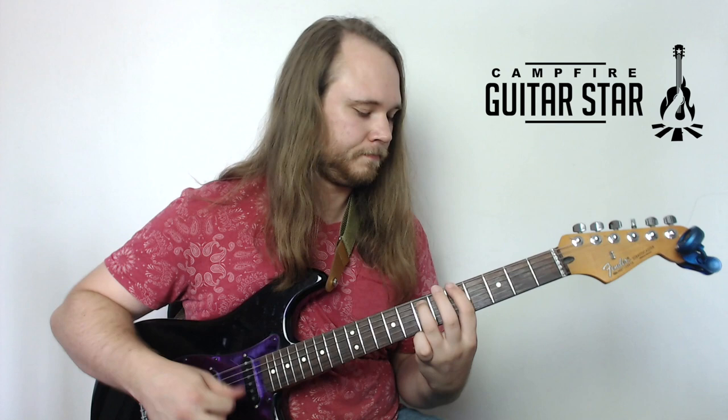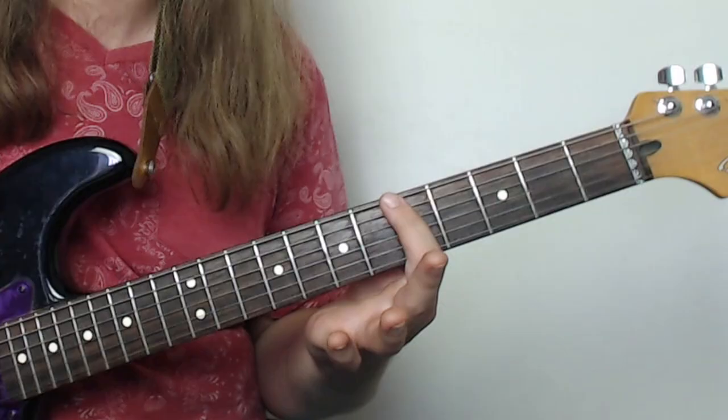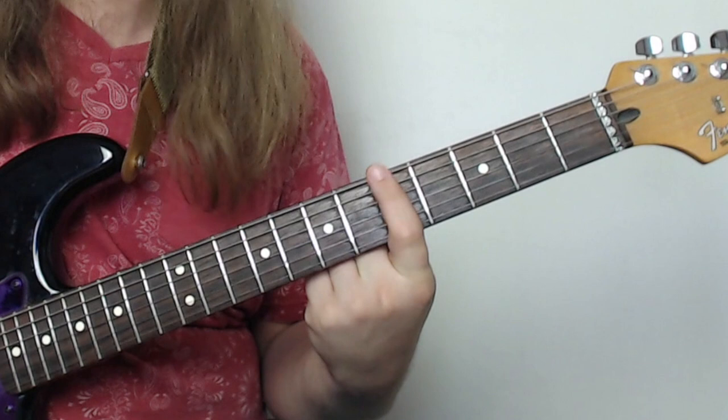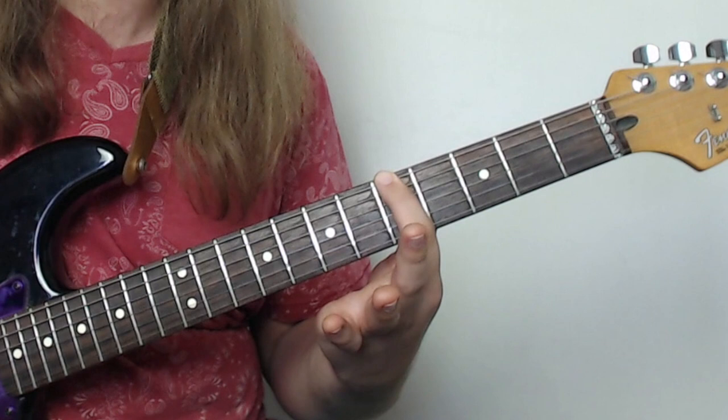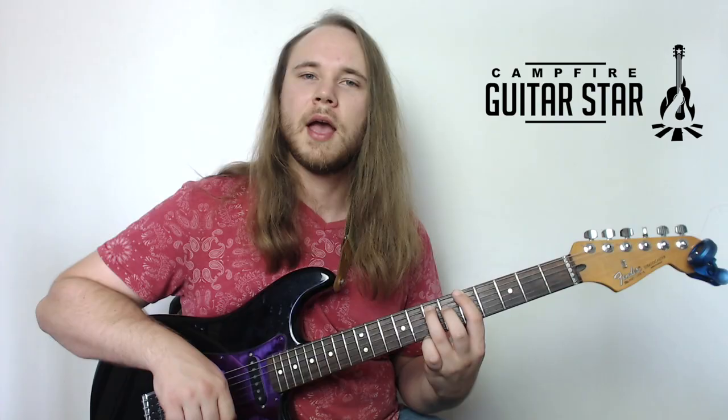We're going to take that first power chord shape. It's going to be rooted off the fifth fret of the E string — get your first finger on the fifth fret of your low E. Classic power chord formula: your third finger goes two frets up, one string down. Now we're locked and loaded in our power chord. Hit that thing two times and then mute it — just let your right hand touch the strings.